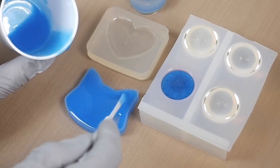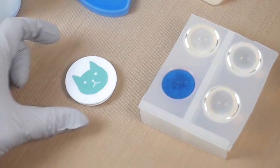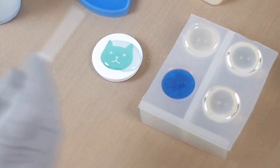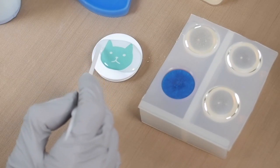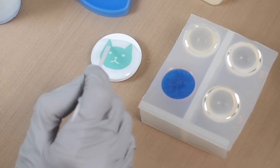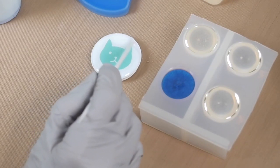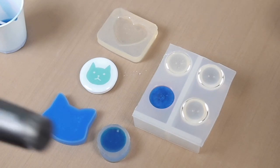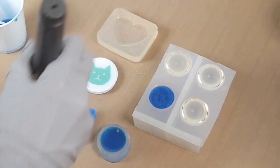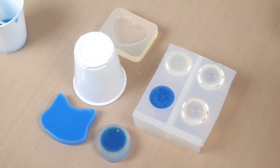I forgot to dome! I forgot to save some clear resin to dome this, so I'm going to take some resin from here and put it over here. Since this is a low-viscosity resin, I'd wait a little bit until it thickens if you want a high full dome. I'm going to run a lighter to pop any surface bubbles, and then we'll leave them to cure.